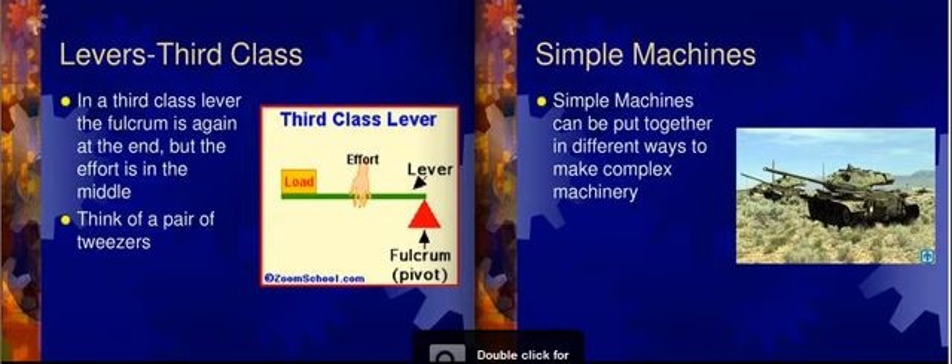So there you have it — all six simple machines and a little bit of information about each one. I hope you enjoyed the little tutorial. Thank you.